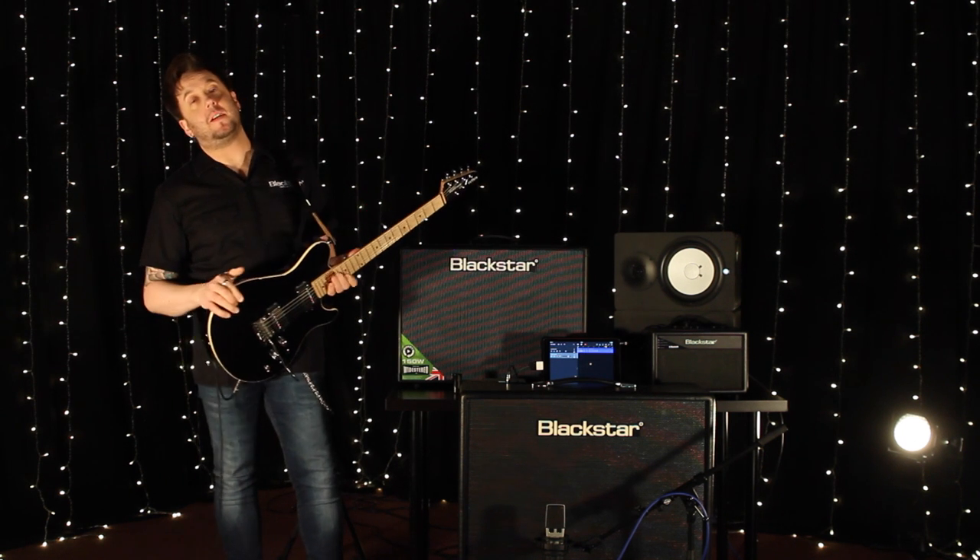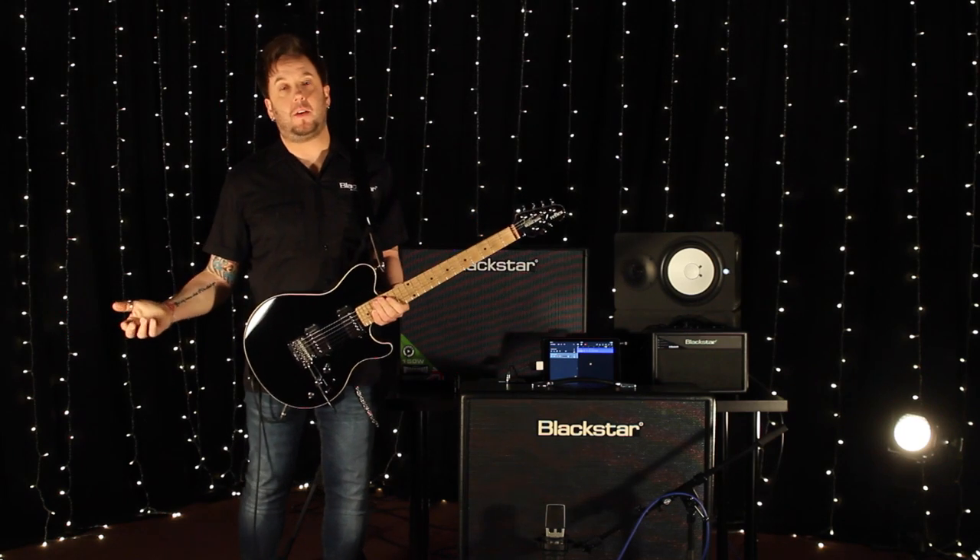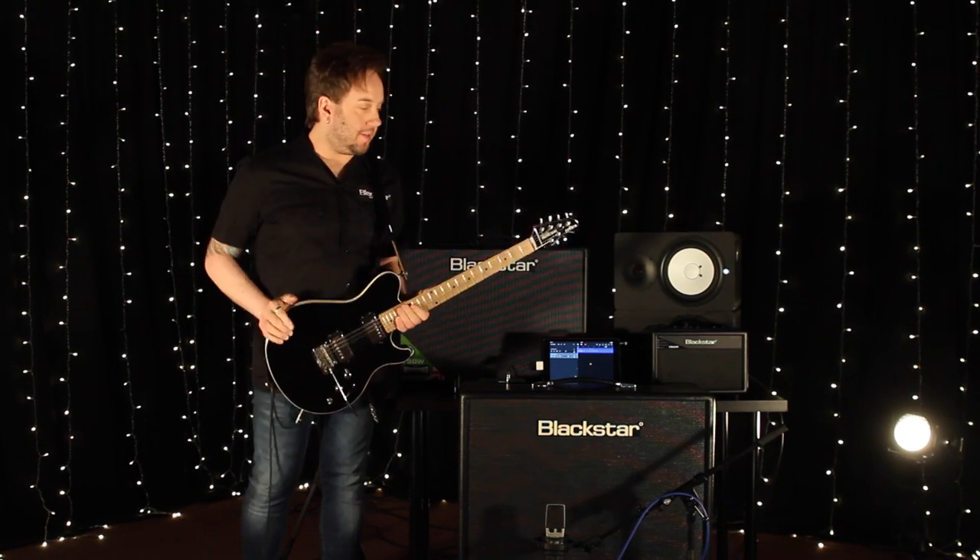Hey everybody, I'm Steve at Blackstar. Welcome to May's webcast on home recording. Thank you for joining us this evening.